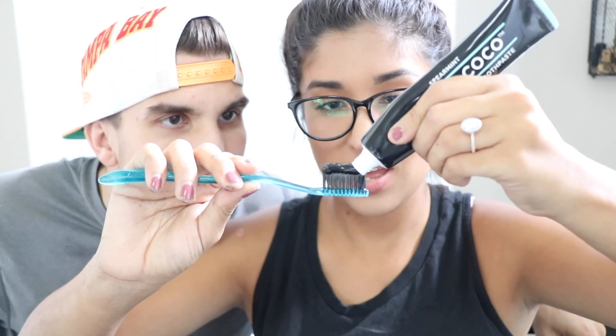Next it says to use the activated charcoal toothpaste for 3 minutes. So he's gonna rinse out his toothbrush and then we're gonna put some of this on it. Oh my gosh, that smells so good! He doesn't like mint. Look at that toothpaste — it's black! Okay guys, he's gonna brush his teeth for 3 minutes. Go! Does it taste good? Mm-hmm. It's white! Okay, he just finished.